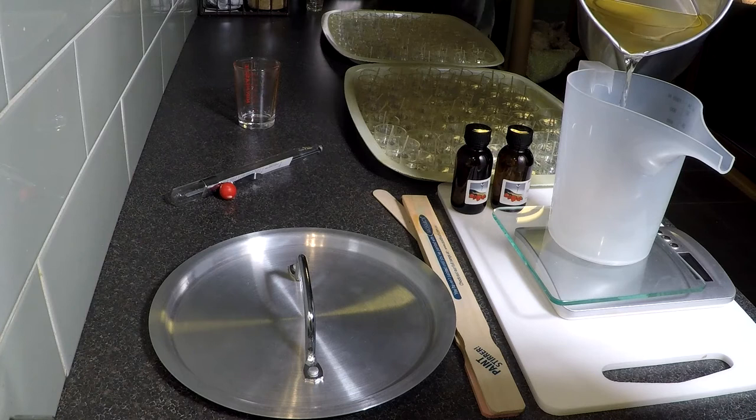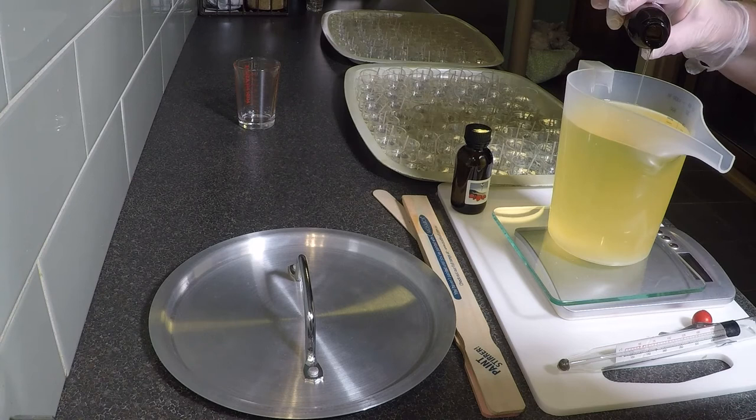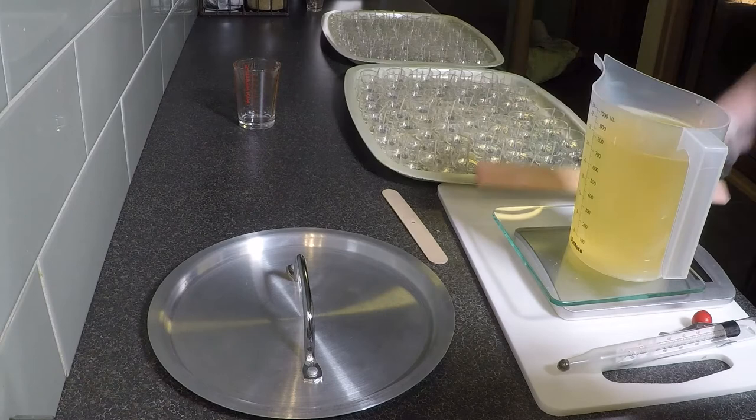Kim's just pouring into the wax pouring jug — it has a nice long spout on it. She's just checking the temperature of the wax before she adds fragrance. Now, you don't have to add fragrance. If you're burning these in a romantic setting, then yes, adding fragrance would be perfect. But if you're just using them in an oil burner, you won't need to add fragrance to your wax.